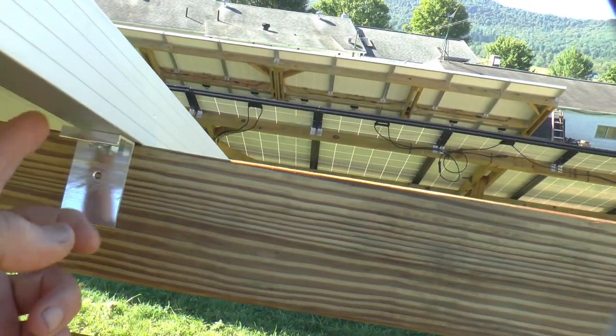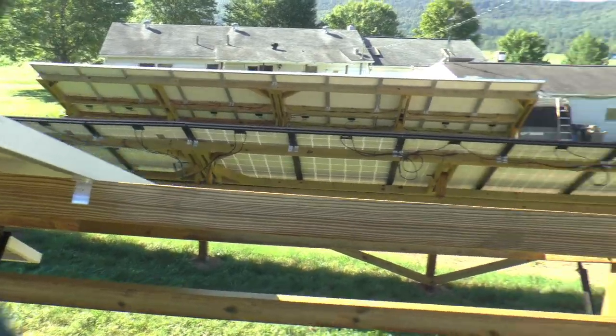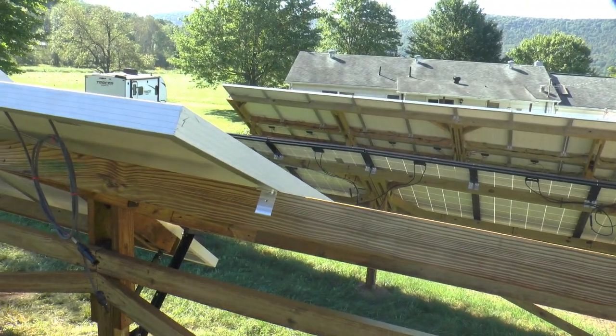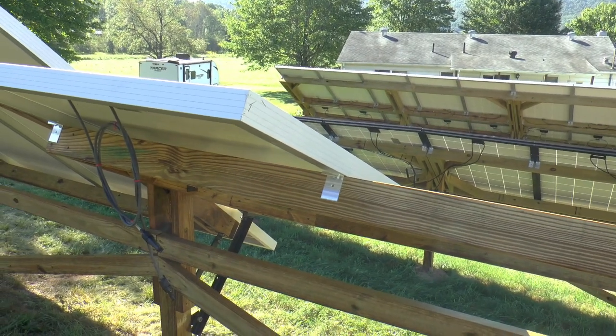These are the original holes in the panels. I'll get this one secured, and it's just a matter of putting the other four on — same process. And then once I get them all on there, I can tighten everything up.